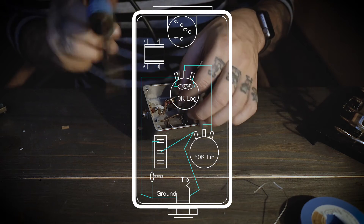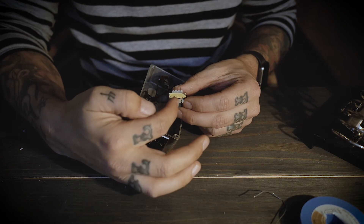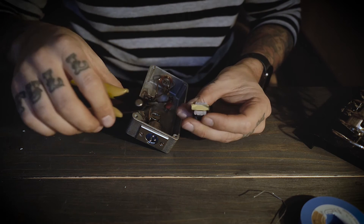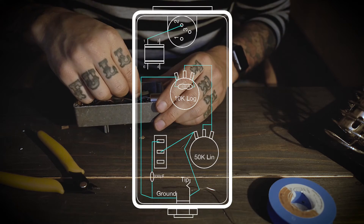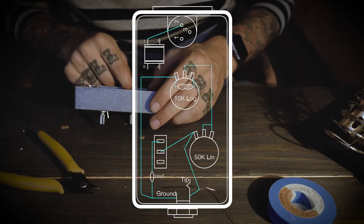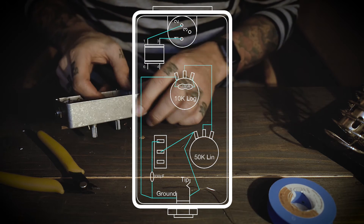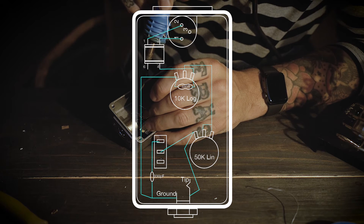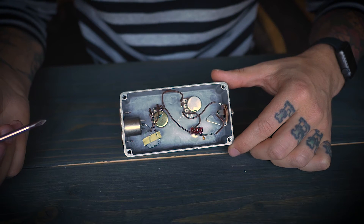Last but not least, connect the transformer. The transformer has six legs but we're only going to use legs 1, 3, 4, and 6, so we can cut off the middle legs on both sides. Leg number 1 to pin number 2 of the XLR connector. Leg number 3 to pin number 1 of the XLR connector. Leg number 4 to the right lug of the 10k potentiometer. And leg number 6 to the left lug of the 10k potentiometer. This is what it looked like when I was done.